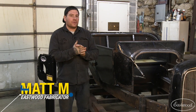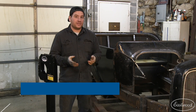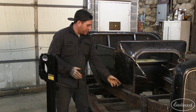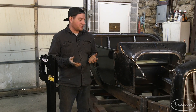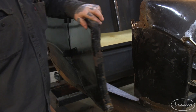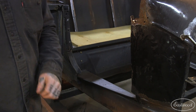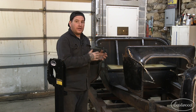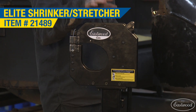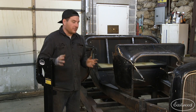Hey everybody, Matt from Eastwood. Today we're working on my Model T project that started out as basically a pile of parts. With any type of project like this, you're going to run into areas where there's just no metal at all and we need to make it from scratch. I'm going to be making a door sill and door jamb area on this vehicle, and I'm going to use the Eastwood Elite Shrinker Stretcher to make the project go a lot quicker.